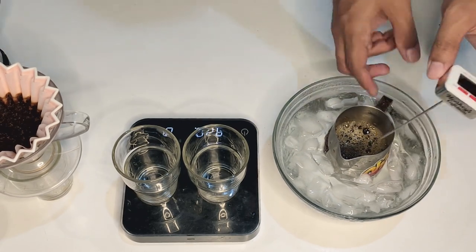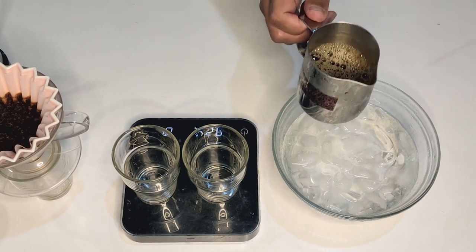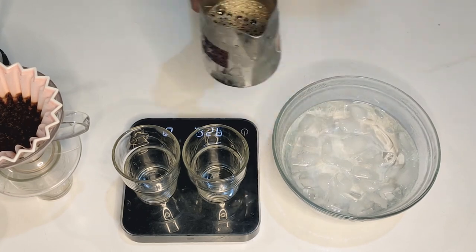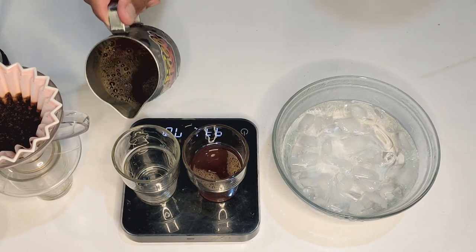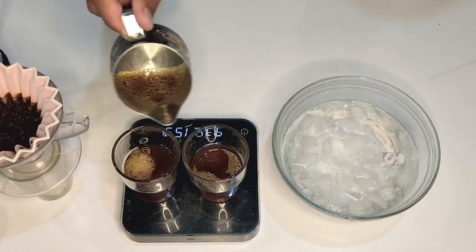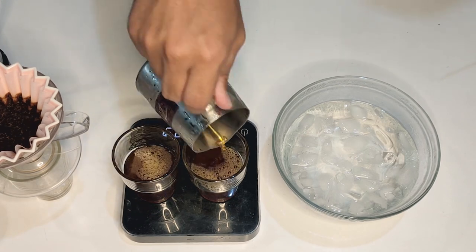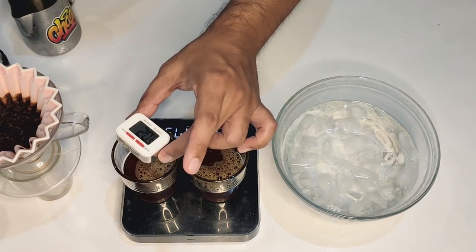We're done — that's about 7 degrees. Give the pitcher a tap and pour it into our cups for serving. This coffee was a Canberra Geisha from The Good Cup, and you can see that our serving temperature is now 10 degrees. Perfect — and that's how you do it.